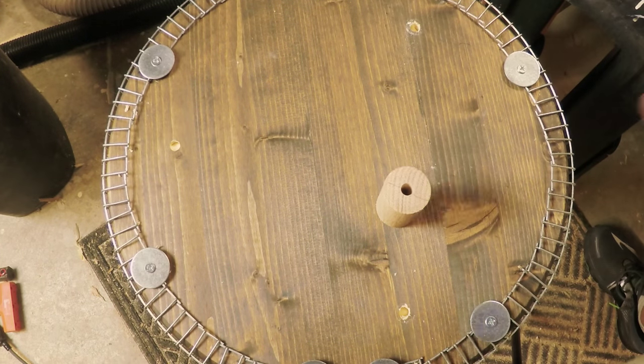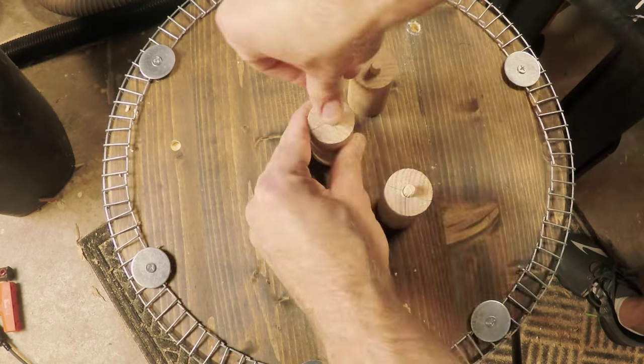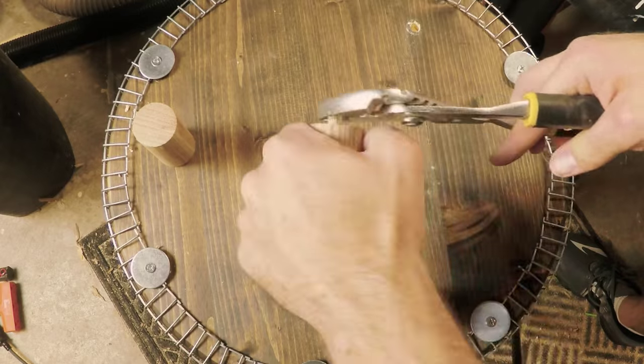These dowels are fluted, which will help the glue squeeze out if you put too much in each hole. Since I did this part out of order, I am using heavy objects as clamps to let it dry overnight before I put a finish on.